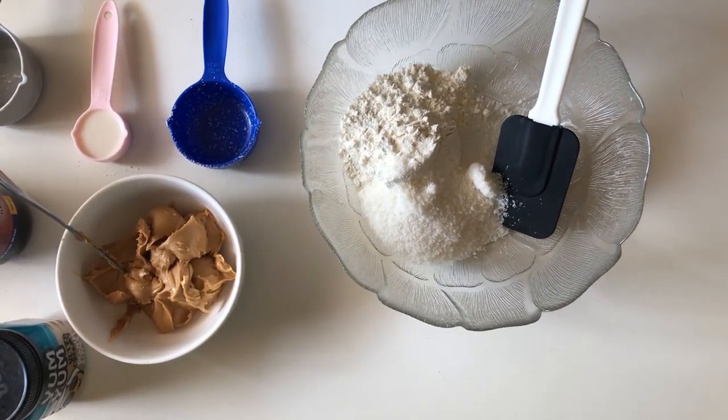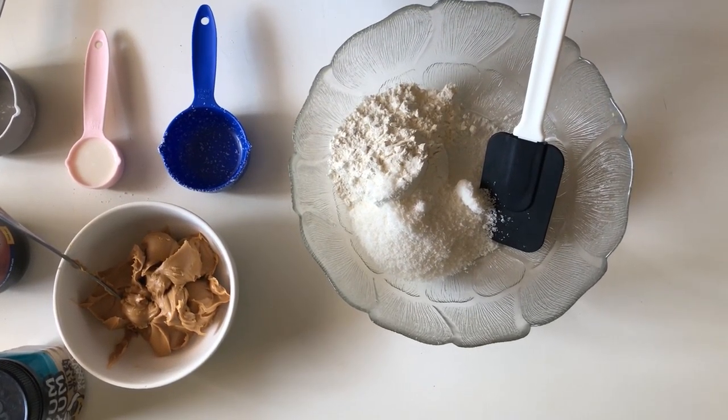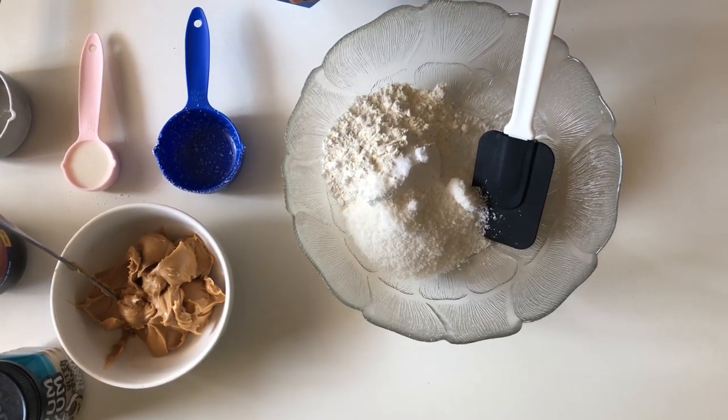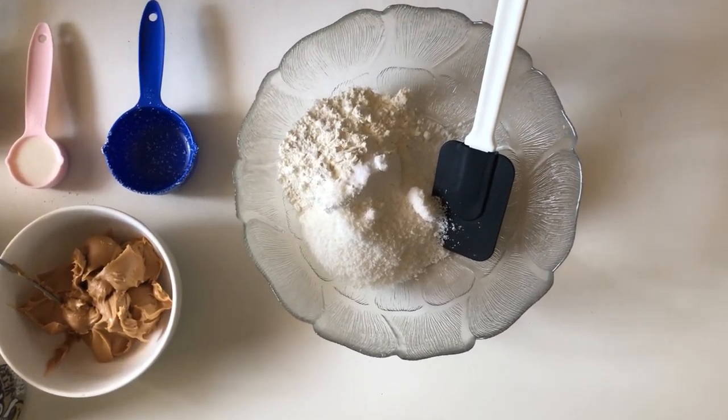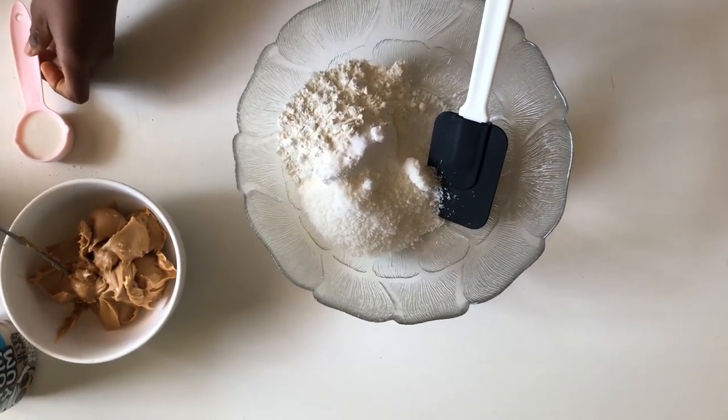We're also going to be adding in some bicarbonate of soda, also known as baking soda — a teaspoon of that. Then we're going to give that a lovely mix before we move on to our wet ingredients.